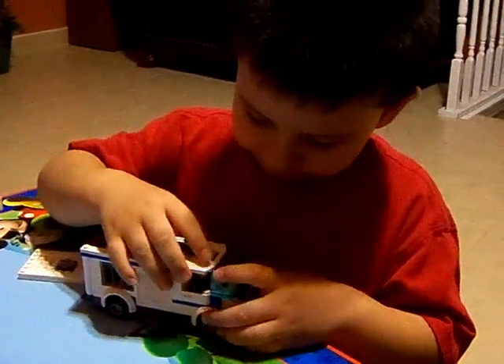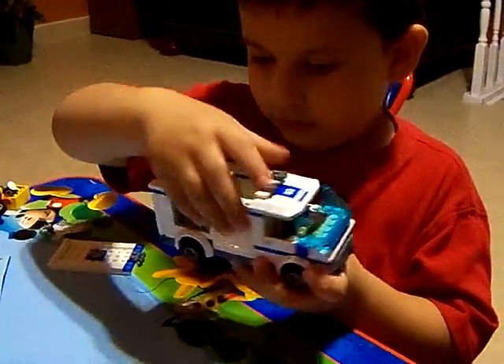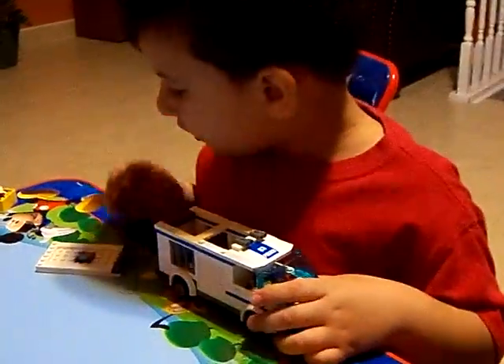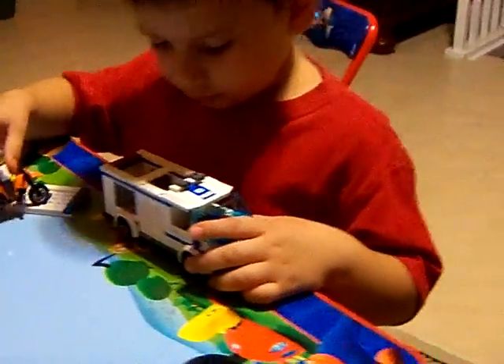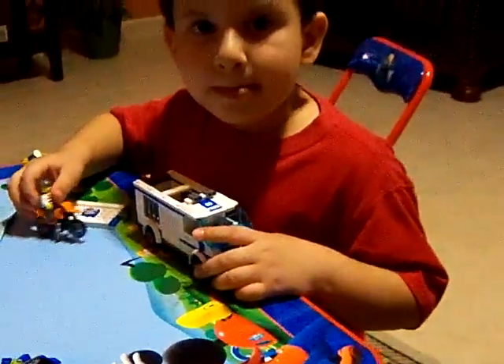That part's open, baby. What part? Hold on, let me turn this off. The hood. The hood, good.